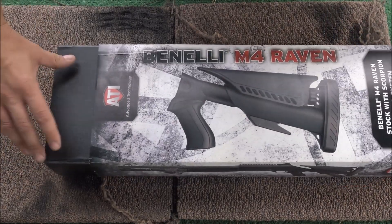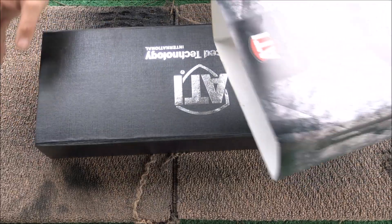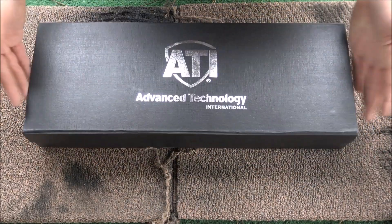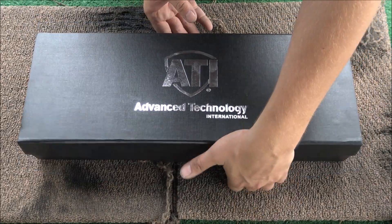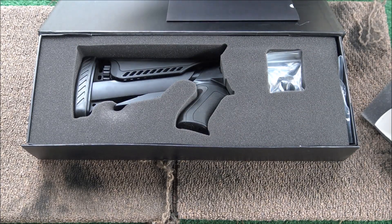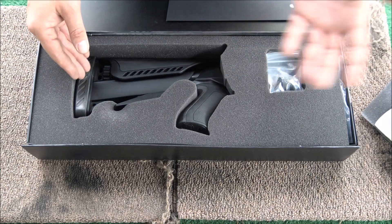So this is what it looks like here. I kept the box, I kept all the tools, kept everything intact in case I wanted to sell it, like I do all my firearms. They have this really nice magnetic closed box. A lot of people say a lot of bad stuff about ATI, but I guess I've never had a lot of problems with them.